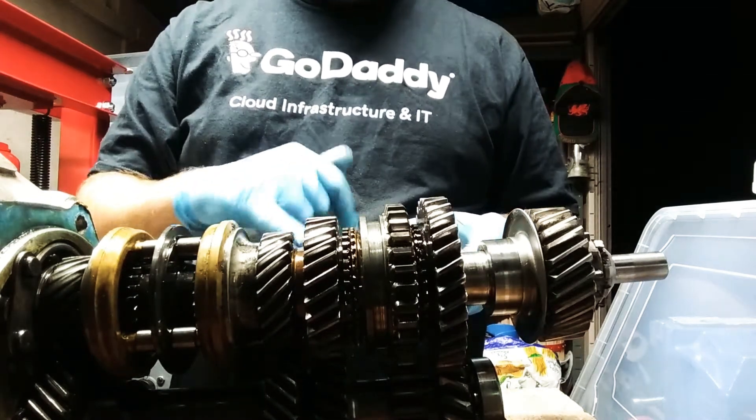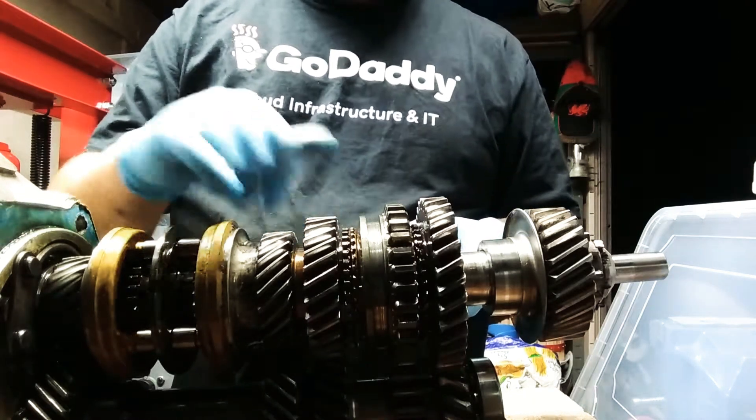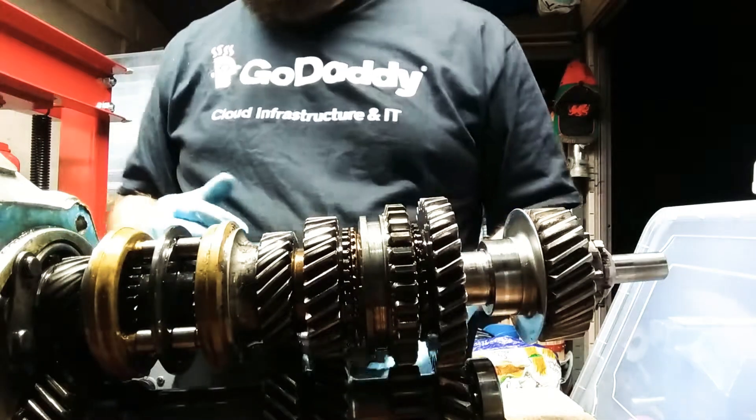As opposed to these ones, which are helical — that's how you pronounce it. So there is the Land Rover gearbox stuff.